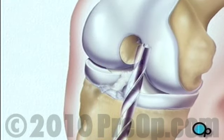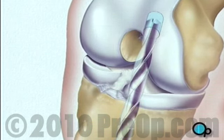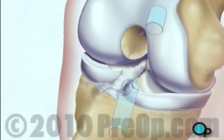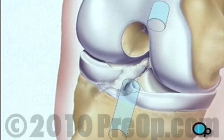Next, the team drills a hole in the end of the thigh bone and another in the top of the shin. These holes become the sockets for the bony ends of the tendon graft taken at the beginning of the procedure.